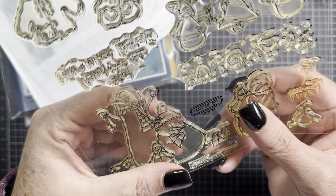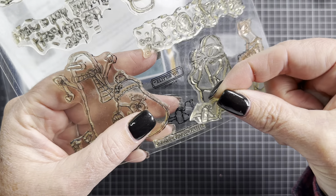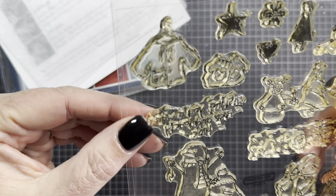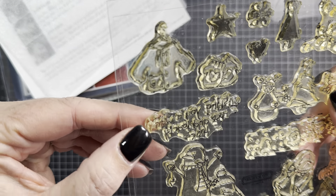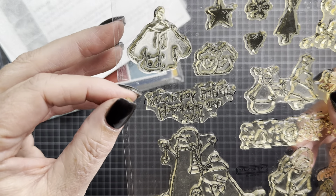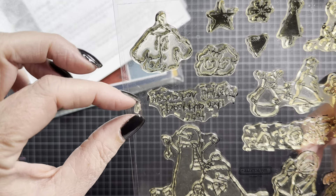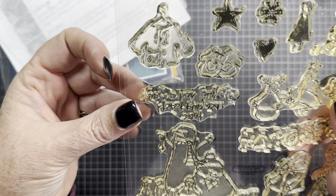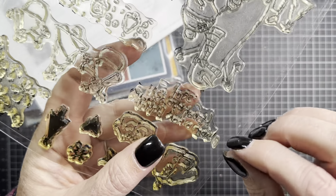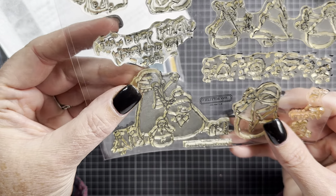Unfortunately, as I was using it, I noticed the person who had it before me probably had issues with it too, because they pulled the foot off of the larger image. So I had to carefully piece that back together. Also, the M at the end of 'warm' on the sentiment is torn off as well. So unfortunately it's damaged, but I made it work. If you guys have Close to My Heart sets, can you let me know if this is normal? Because I might actually replace this one if it's not.